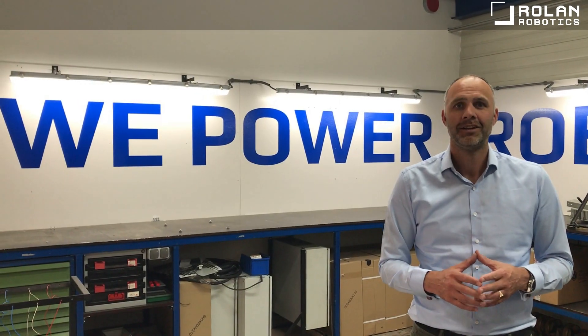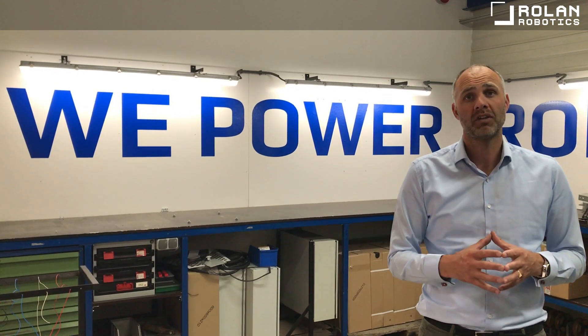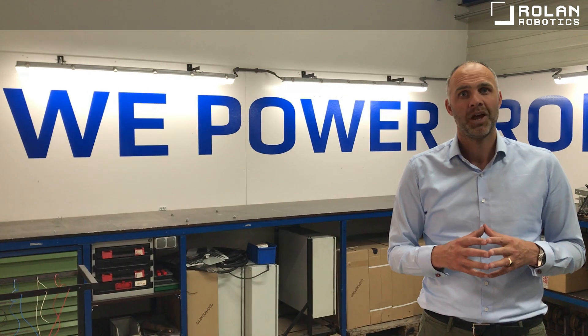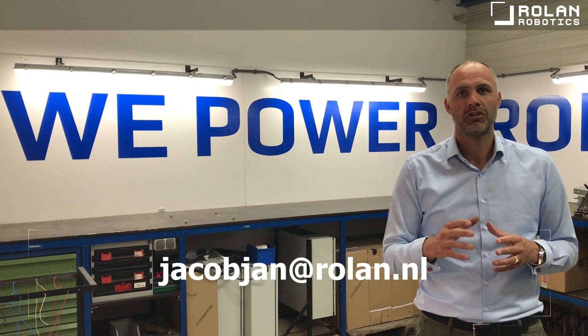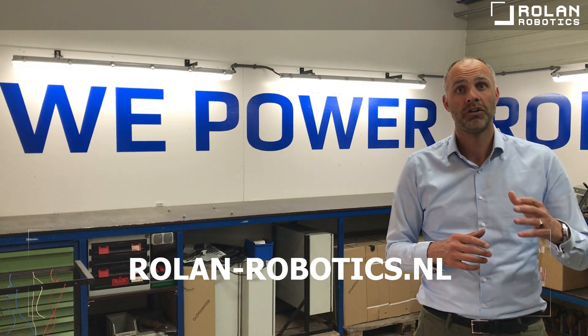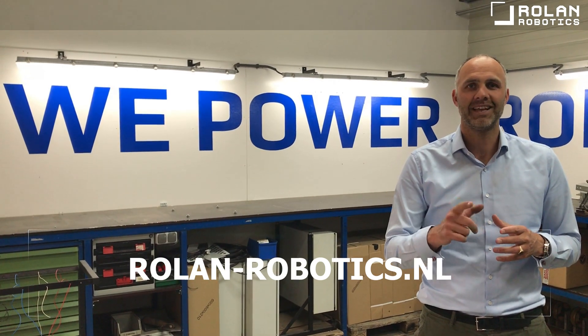Thank you, Martijn. So, would you like to know more about this solution? Or would you like to have advice on what solution would fit your company best? Please don't hesitate to send me an email at jacobjan@rolan.nl, or visit our website rolan-robotics.nl. Thank you for watching and stay safe.